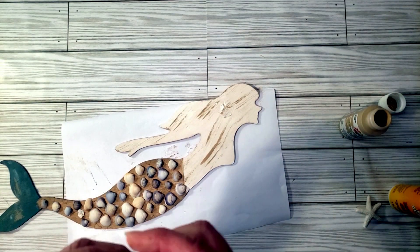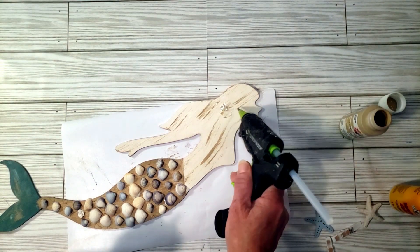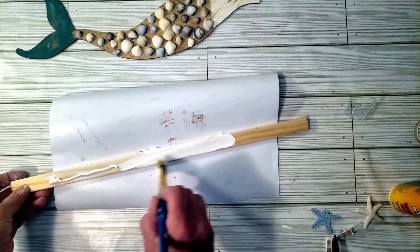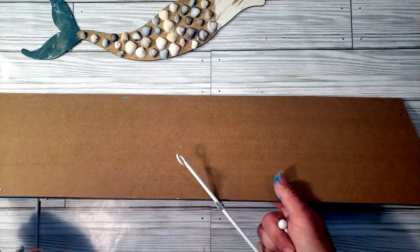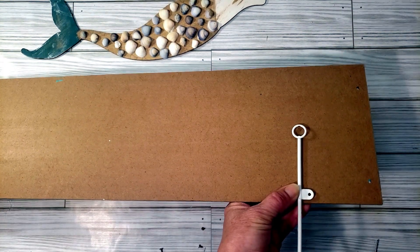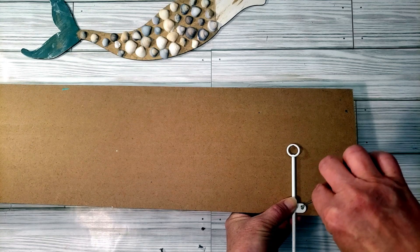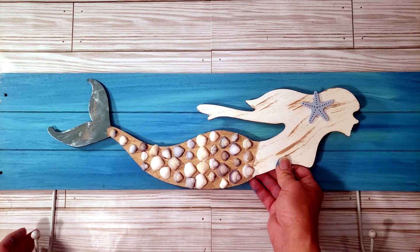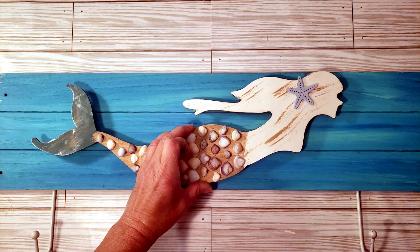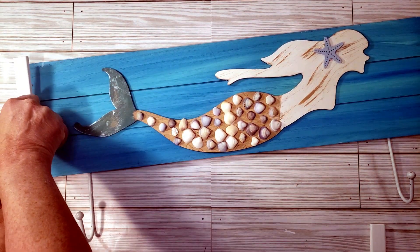I'm grabbing those little blue starfish from Dollar Tree — when I tried to pull it off the clothespin it broke a little bit, but I was able to fix it and placed it right where the other starfish was. I grabbed the wood piece, painted it white, and cut it to use for the sides of the sign. I flipped over the painted board, placed down the little hooks with the tiny screws that came with them, then grabbed the mermaid and placed her down on top of the board with some hot glue. Now I'm hot gluing the side pieces at each end.